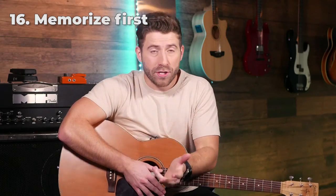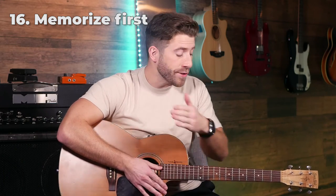If you want to improve faster on guitar, memorize your songs as early as possible before you can even play them well. The less time you spend thinking about what note or chord is coming next, the more time you can spend actually listening to your playing, focusing on quality, and just enjoying the music. This is going to get you sounding a lot better a lot quicker.